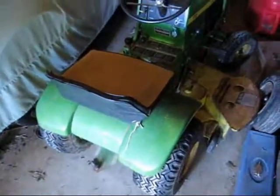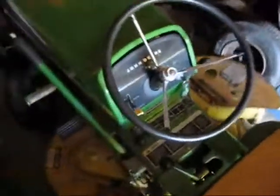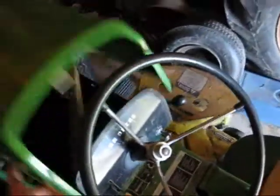Right here, this is the mower I'm working on. It was given to me. It's a 1971 John Deere Model 70. It's got a 38 inch deck, 3 speed transmission, and a 7 horse Tecumseh — the VH70 — right there. It's the original engine.